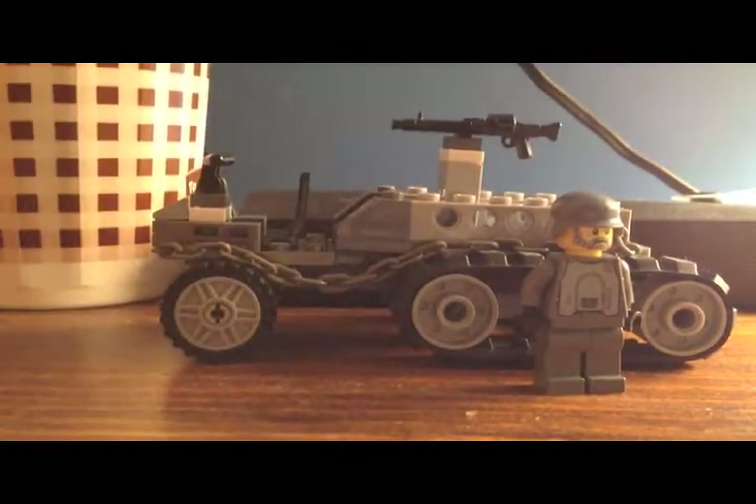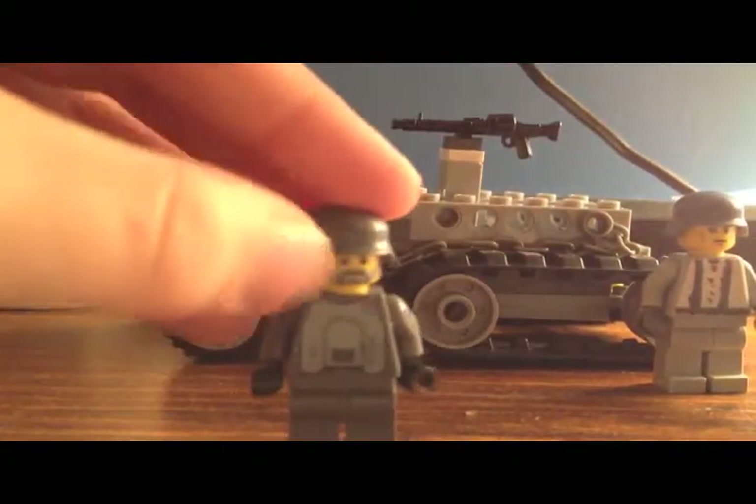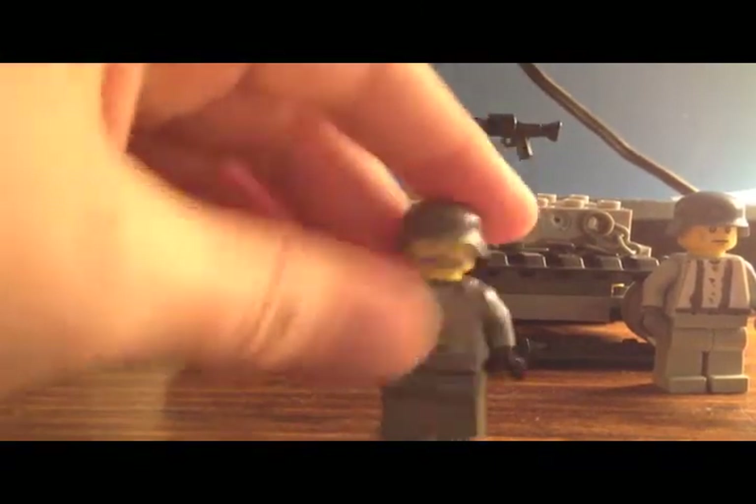Next is my other guy. He's pretty cool. I might want to put a decal on this. Other than that, I think this guy is pretty cool.